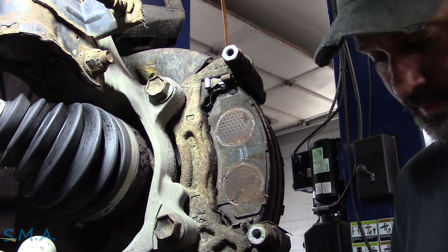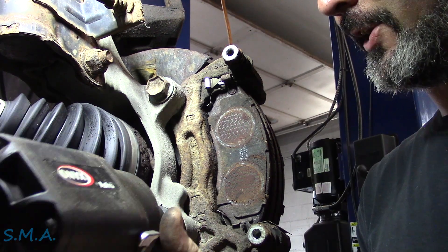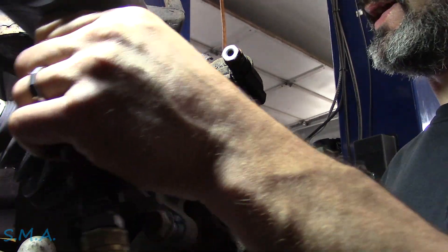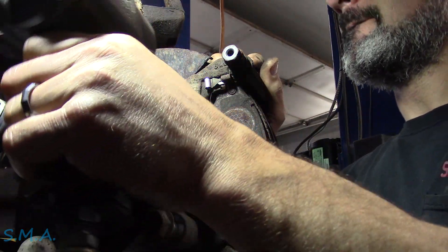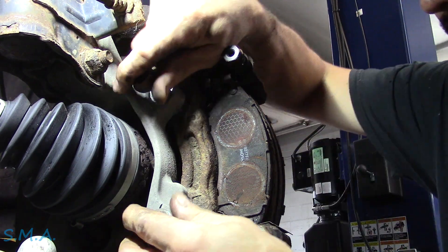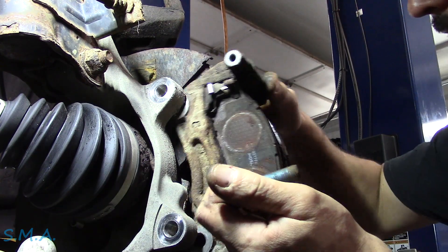22 millimeter wobble socket — Thor. Having your face this close, what could go wrong? Stand back. Not bad, no casualties. Swivel sockets are danger — some things will bust your lip every time.